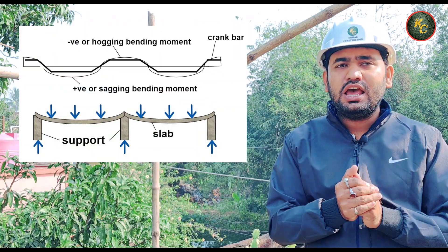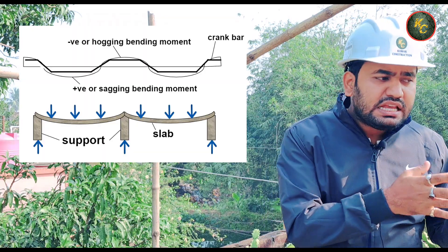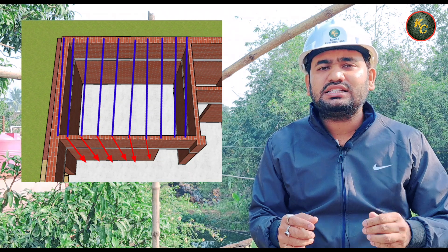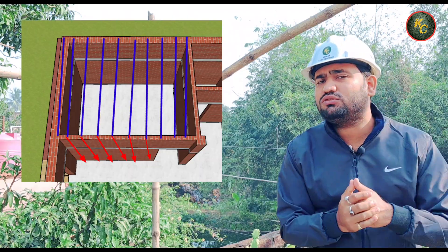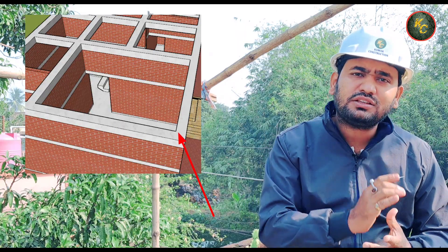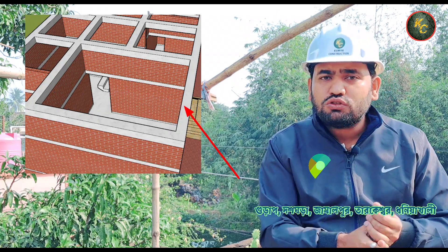The load is distributed uniformly. It is a common idea — the load is distributed uniformly across the structure.